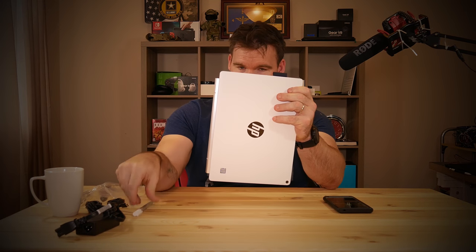You also get three extra pen tips with this. One thing I also like is that there is a place to actually store the pen on the device.